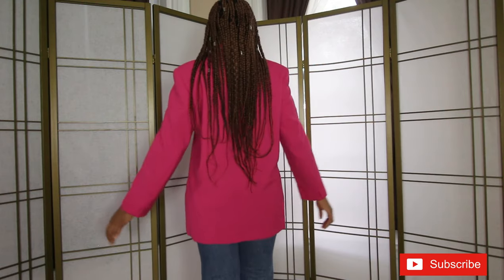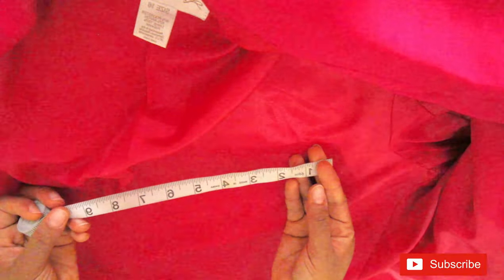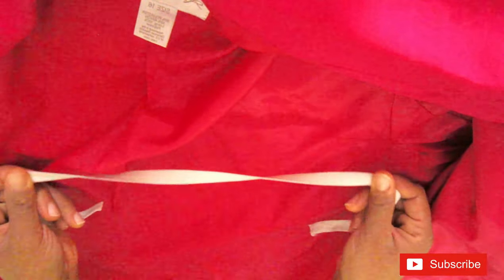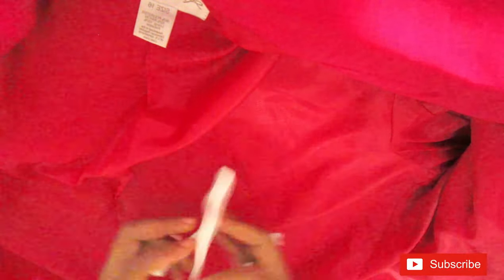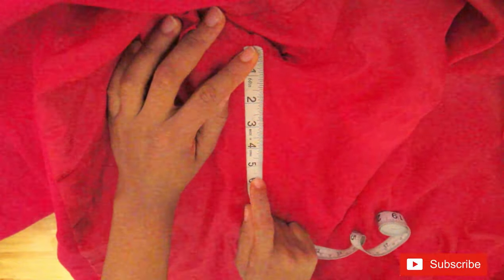Let's go to the surgical table. Here I have my pink Kim Rogers blazer that I thrifted from Goodwill. It's actually a size 16 and I'm a US size 6, so it's quite big. For the first project you will need a tape measure, some safety pins, and some elastic. I typically like to use the half-inch elastic. I've gone ahead to measure and pin exactly where I want my cinch to start, which is about 5.8 inches from the base of the armhole.